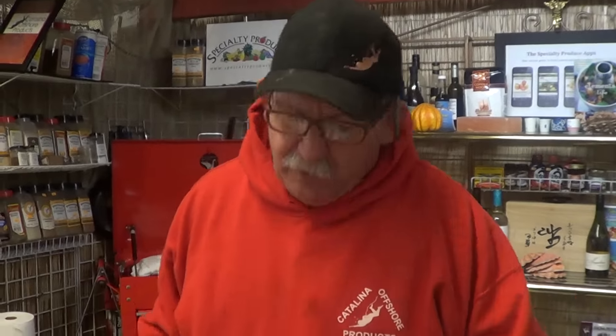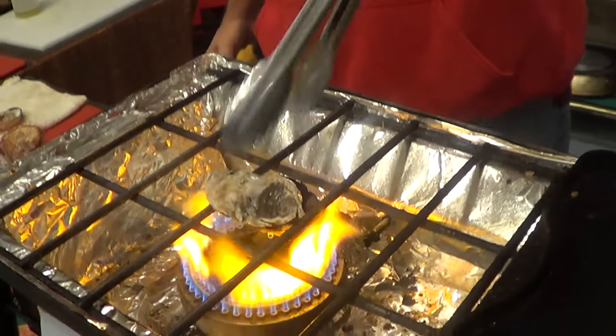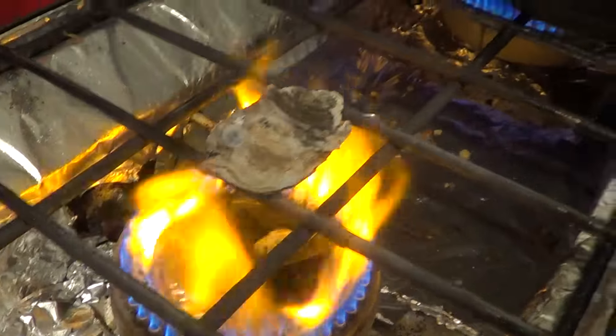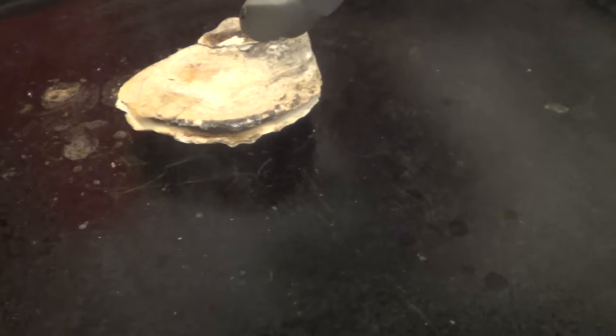But if you're from the Midwest or somewhere cold like it is now — unlike here in San Diego where it's nice and sunny all the time — and you don't know how, what you do is throw them on the open flame just like this. Now we're gonna watch that pop. On this one here, I just threw it on a flat grill, and it popped.